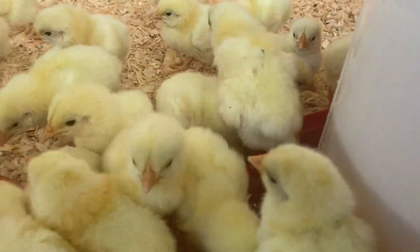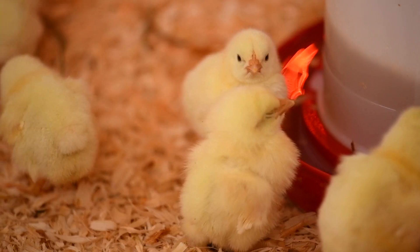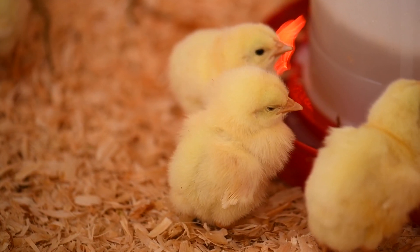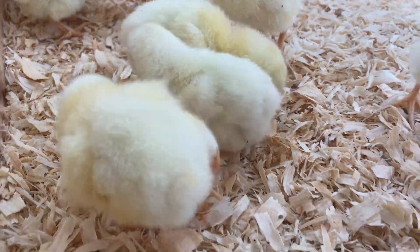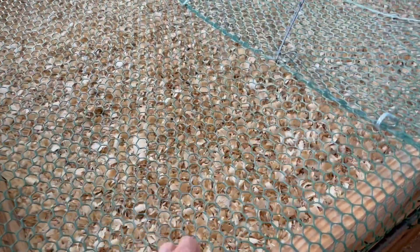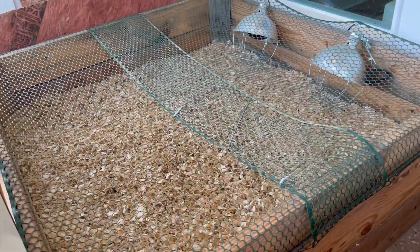We had a couple nights it got kind of cold, down into the 40s, so we covered the brooder with plywood and cardboard. We had a thermometer in the brooder to monitor the temperature so we felt confident they were staying warm. We also put wood chips down — we bought those from Tractor Supply. Another piece of the brooder we had to install was netting on top, because as they got bigger they were able to jump up on the sides and try to escape.